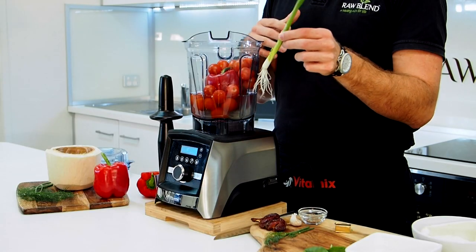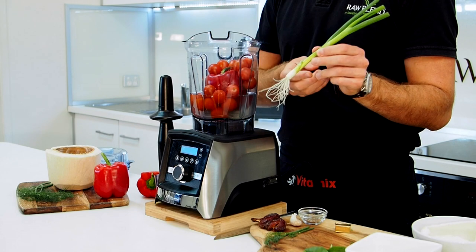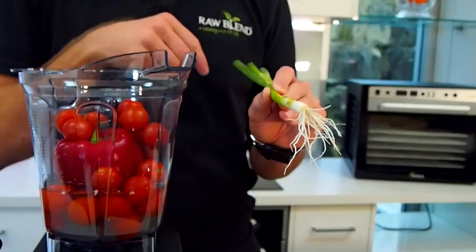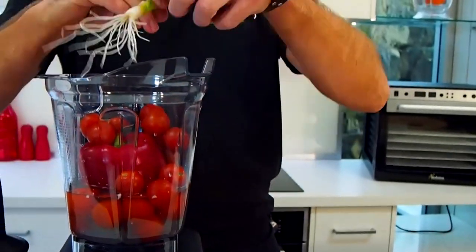So I tend to use the red as opposed to the green. I'm going to put in some spring onion. They call it a whole food machine, so you'll notice we're using the roots of the spring onion — the whole capsicum, the green part, all the seeds. We don't want to waste those. In it goes.